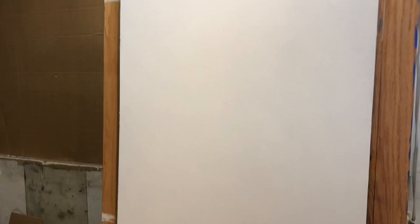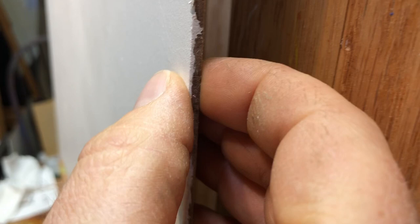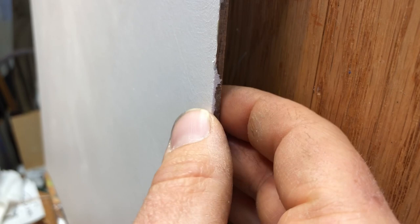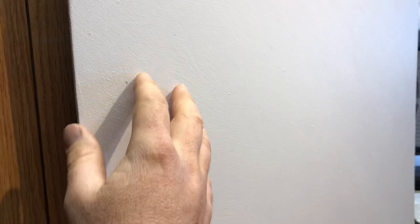Another decision we had to make together was not only how big to make it but what to paint on. Sometimes I'll paint on canvas, other times on wood or more specifically hardboard. This is more durable than wood — it won't crack. It has a long historical track record of being painted on, and so I've gessoed it with five or six coats of professional gesso.